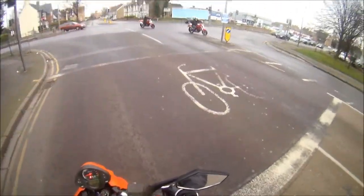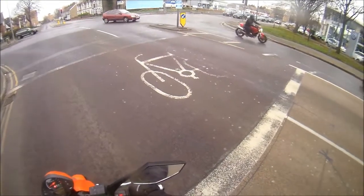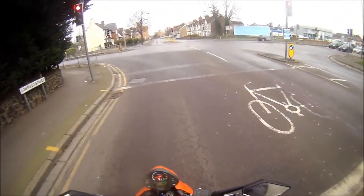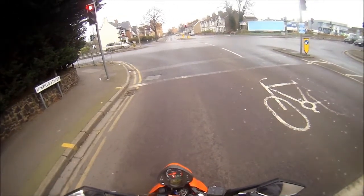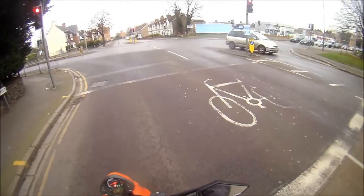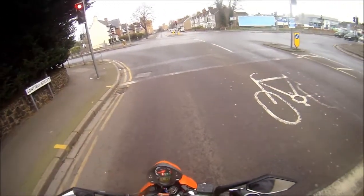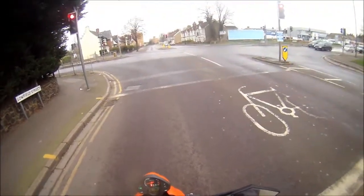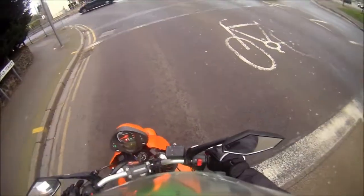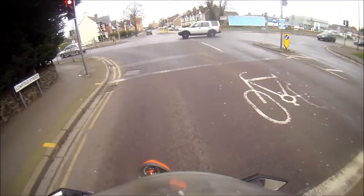I recommend these for comfort and waterproofing. I've had a little bit of rain and they kept the rain out, as you'd expect from Gore-Tex. And if it leaks in the Gore-Tex they just replace them again anyway. Top boots, very comfortable.